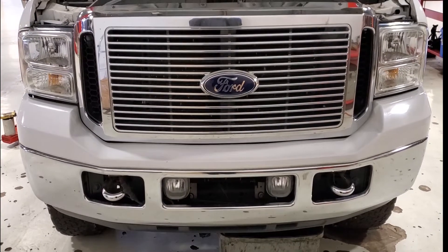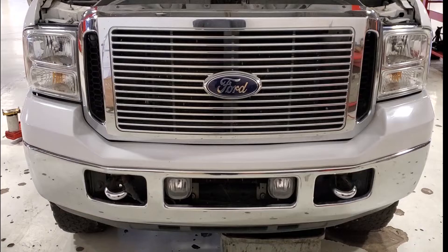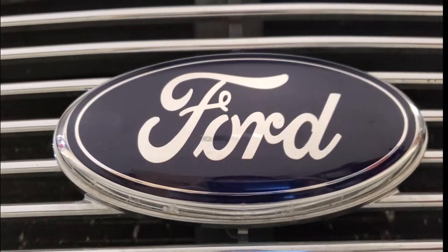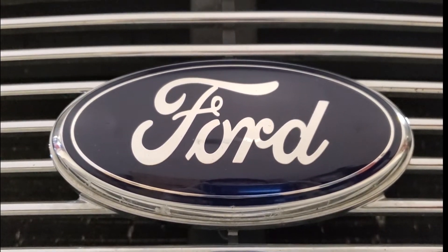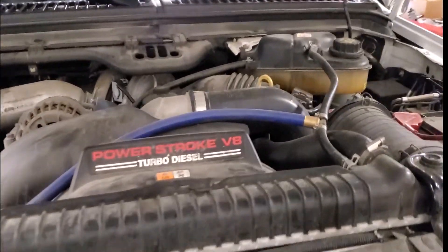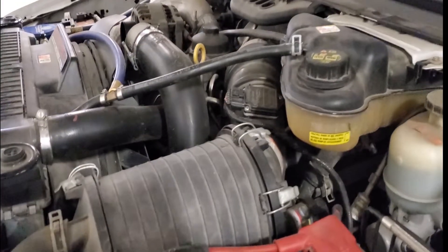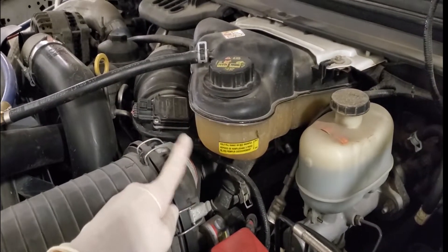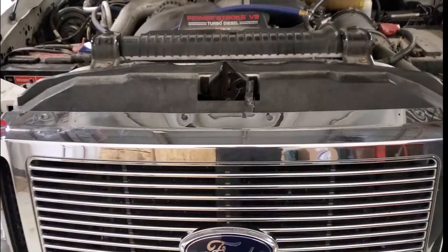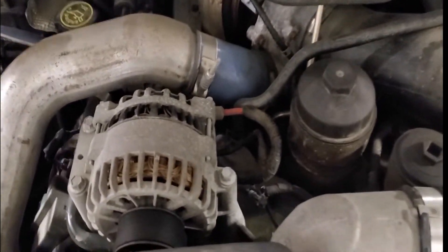What's up guys, welcome back to the channel. For a six liter, I really like that front end — that grill is sweet. Today's video I just wanted to talk about some of the common leak points for coolant on your six liter. Some of the common ones I see are starting with the first one.